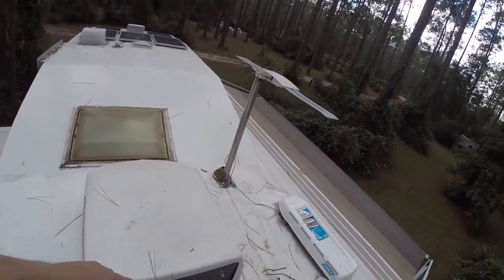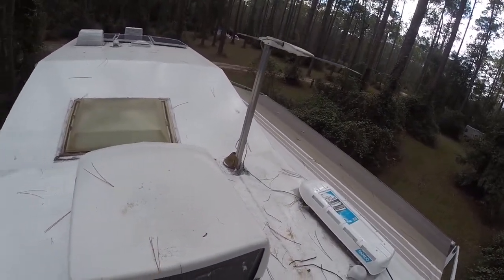The skylights here have some recaulking I'm going to do. I'm going to replace this eventually because you can see it's cracked, so eventually it's going to bust.